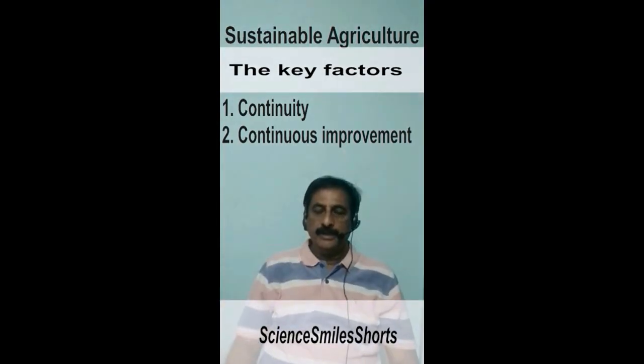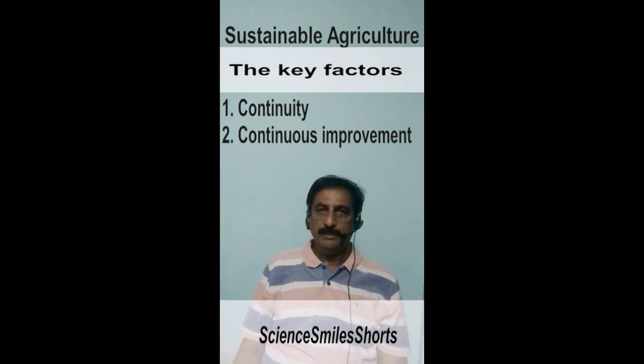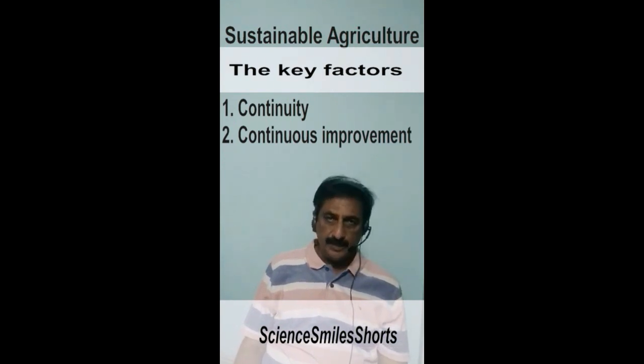Hi friends. Today we'll discuss something on sustainability and sustainable agricultural practices.